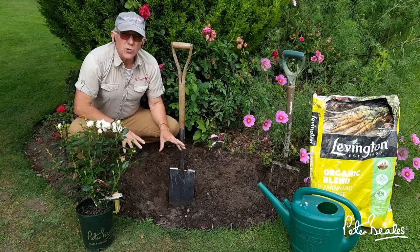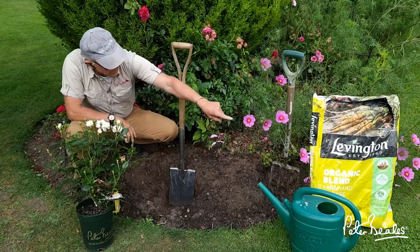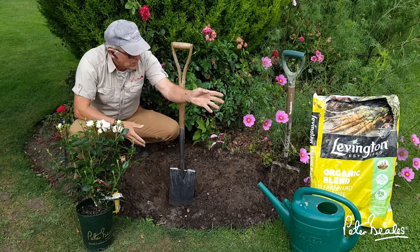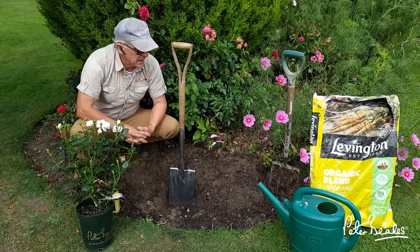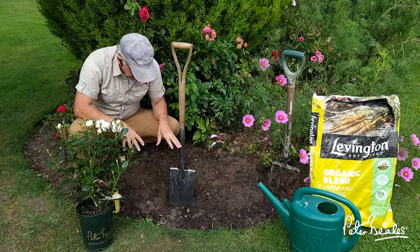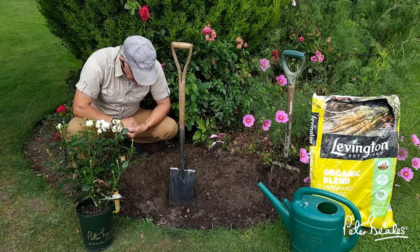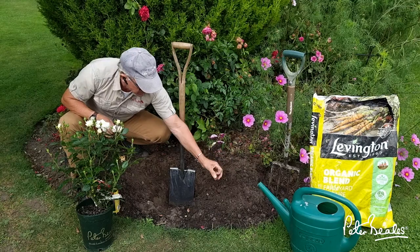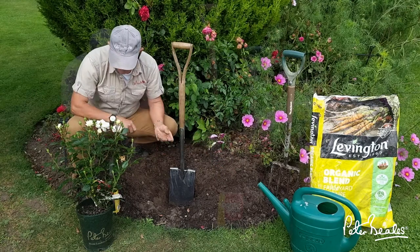The ground here was a little bit dry, so what I did was work in some well-rotted organic blended farmyard manure, which you can purchase at any garden centre, and that enriched the soil so much. I put about half a bag in the hole, and that's made it so much better — it holds the moisture and it's so much better for the plant.